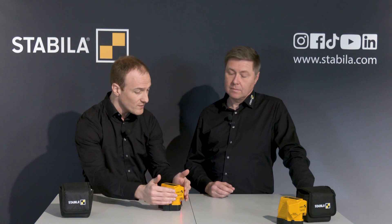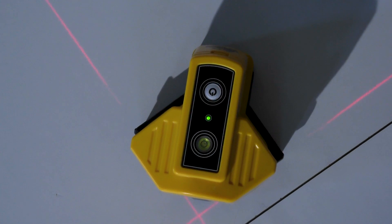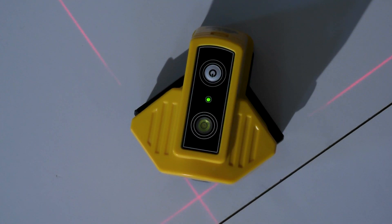This makes it really easy to check whether the walls are at right angles to each other, and any inaccuracies in the room are immediately visible. But this is really only possible because of this special shape that lets you place it directly in the corner. How far are the lines visible? That's up to 15 meters.